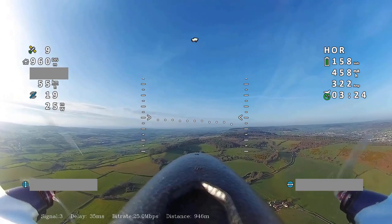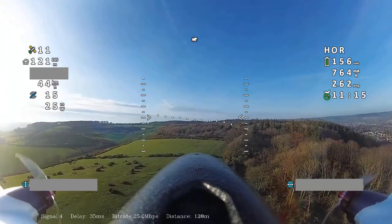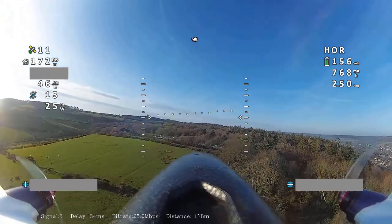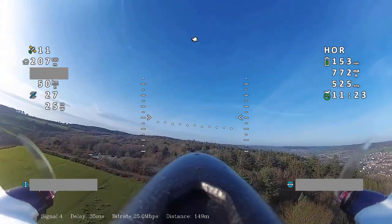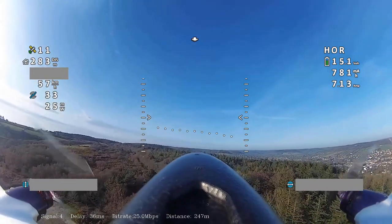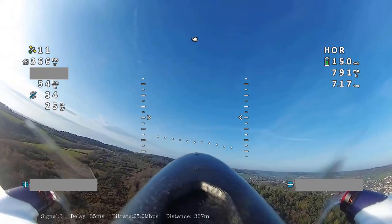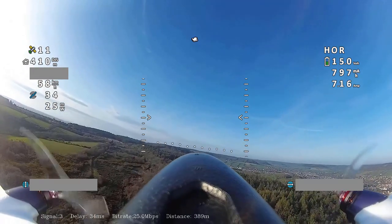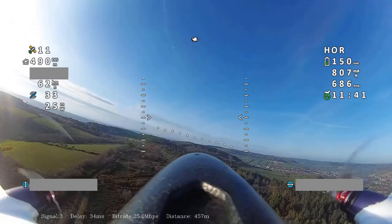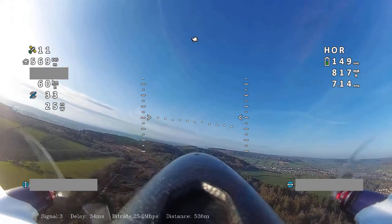I did kind of rush the build on this a little bit, and that's something I'm going to go back and fix — build it properly. On the day of the maiden flight I was a little short on time; I specifically wanted to do a Hewing T1 flight in the dark. So I rushed getting this aircraft put together, and the maiden flight only lasted about two or three minutes — I just wanted to get it in the air, check it was flying, and get it back down.